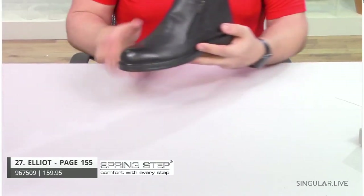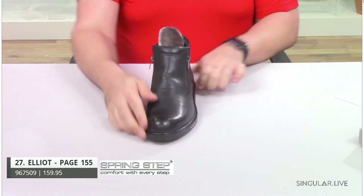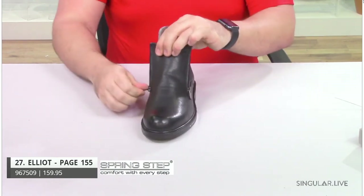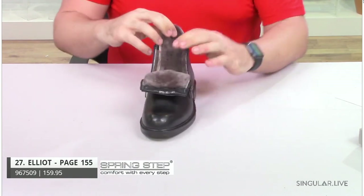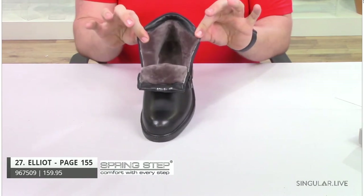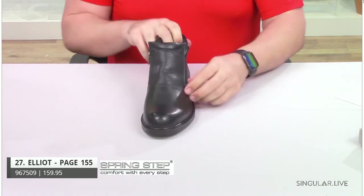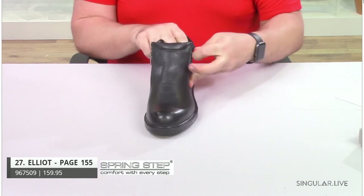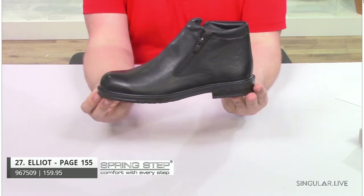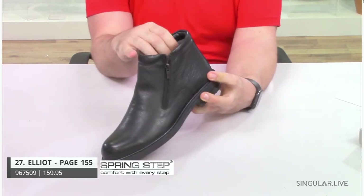Another little boot we have is Elliot. Elliot is made in Turkey as well. What makes him a little different than Abram is he has a double zip and opens up really wide, with a removable insole. Your guy can easily slip on and zip up and go — he doesn't have to worry about any laces or struggling to get his foot in because of elastic. This is a great boot with a nice plush lining.